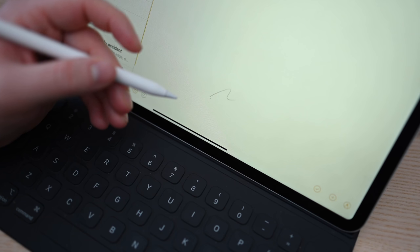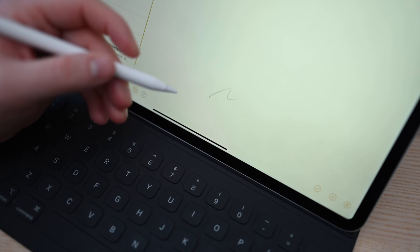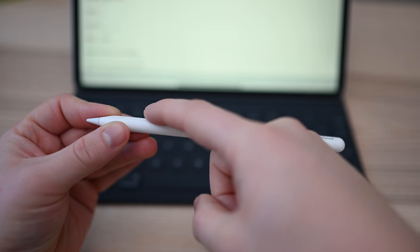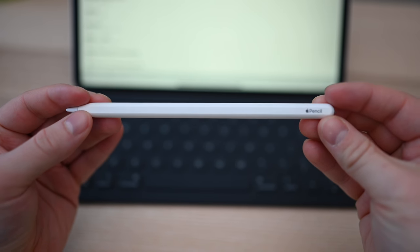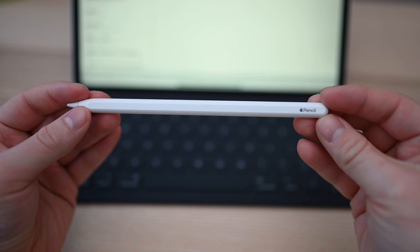We like the new double tap functionality that works out of the box in Apple's own Notes app, and developers can implement it in theirs, but it still feels a little limited. Why can't we triple tap to undo, or slide a finger up and down to increase or decrease the diameter of your writing instrument? These gestures seem like a great idea, and it's unfortunate that Apple limited it to only swapping between two tools with that double tap.